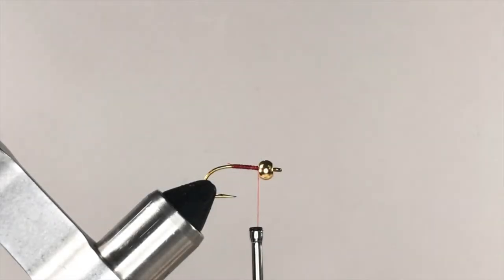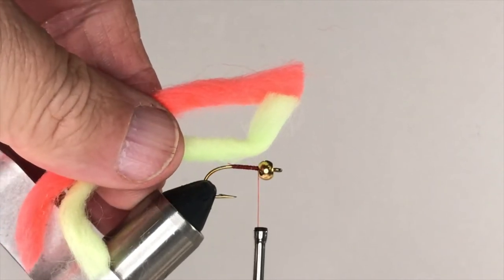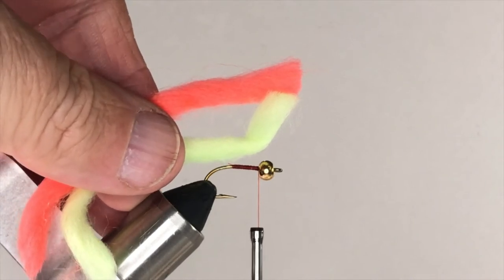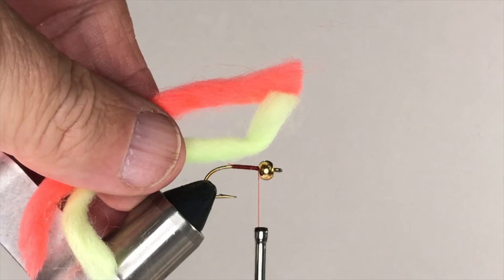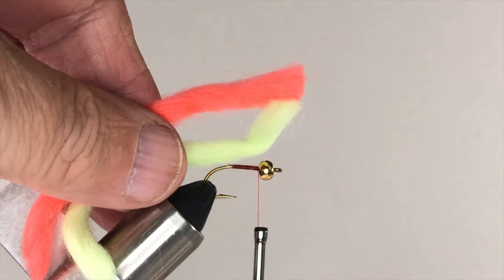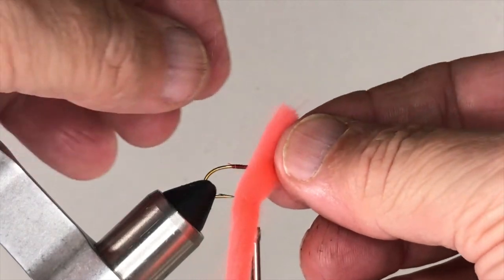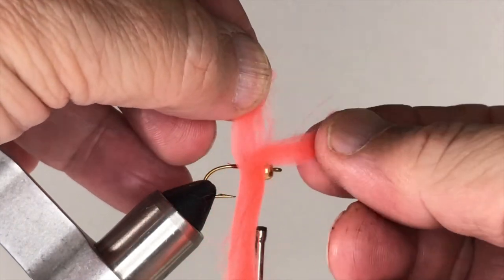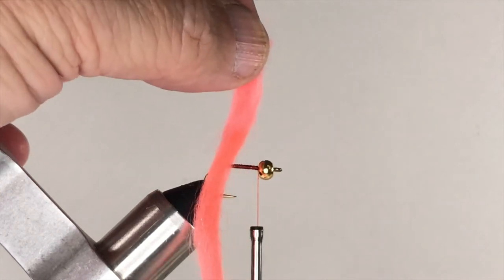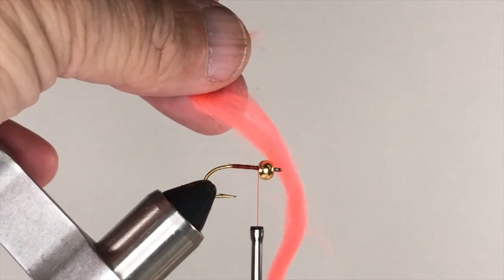With the bead in place and your thread base complete, you're ready to consider the body material for this fly. You'll recall that the Y2K is made with yarn in two colors, typically yellow and orange. But what you'll find is a strand of yarn straight from the package may be too thick. The solution is to take a strand of the yarn and pull it apart into two pieces. That makes the finished fly much more translucent, and translucency in an egg pattern enhances performance significantly.